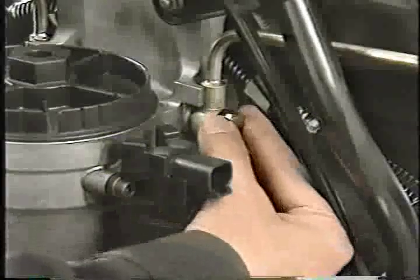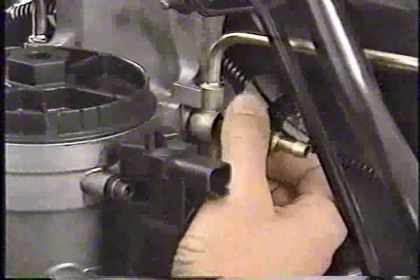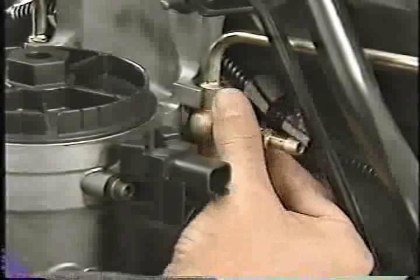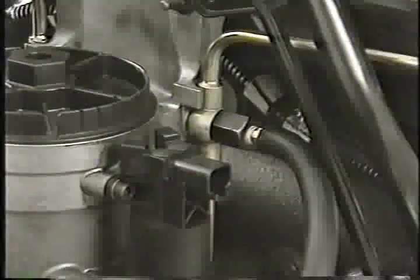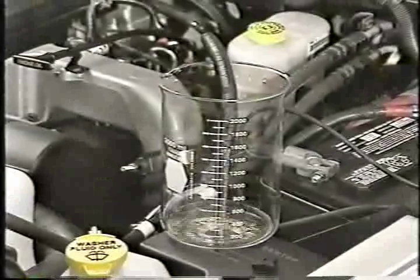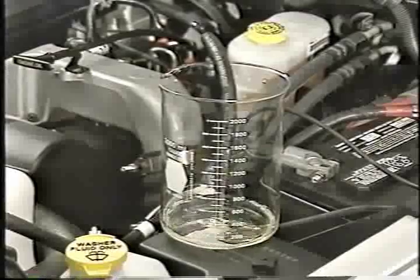To set up the test, first remove the banjo connector bolt from the fuel drain tube at the rear of the fuel filter housing and install number 9012 in its place. The installation of the tool here isolates the return flow from the high pressure pump. Attach a fuel hose to the test fitting and route it to a graduated cylinder. Then start the engine and let it idle for one minute. Flow should be less than 1000 milliliters per minute from the fitting. If it exceeds this, the high pressure pump is defective and will have to be replaced.